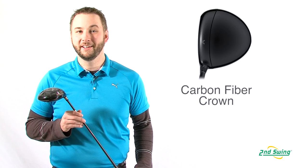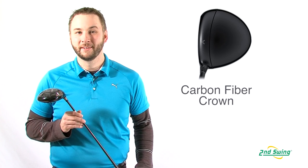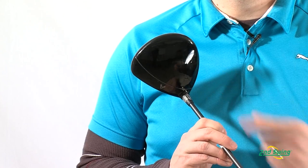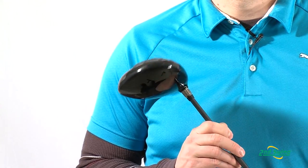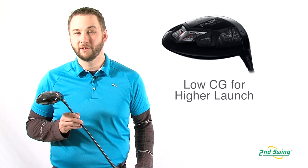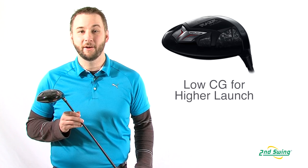Callaway brought some interesting technology to the table for this driver, including a new crown made up of 23 million turbostatic carbon fibers. The carbon fiber forged composite crown is lighter and stronger than titanium, saving a significant amount of weight that gets repositioned to the sole and perimeter of the club head. This adds forgiveness and lowers the center of gravity for a higher ball launch.